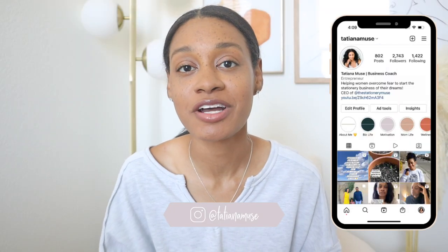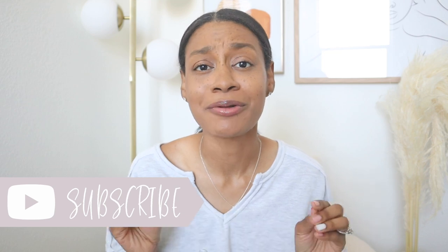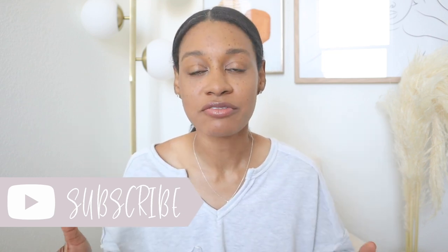Welcome back to my channel. My name is Tatiana. I'm a business coach and mentor for women wanting to start their own stationary businesses. So excited for today's video. I love talking about creating your own products, getting them out of your head, and sometimes that process can look different depending on the route you're trying to go for your business.